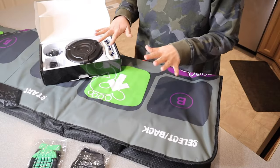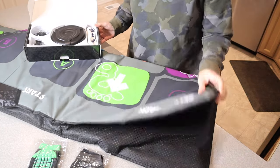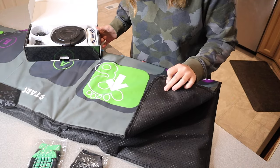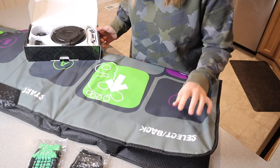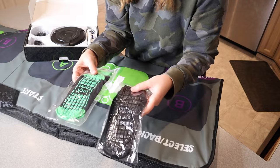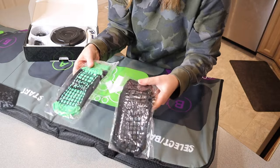So this is everything that came inside the box besides the user manual. We have the actual double dance mat itself right here. On the back it does have these little non-slip grips just to prevent it from sliding around. And then it does come with two pairs of little grippy socks — one smaller pair as well as a larger pair, which is nice.